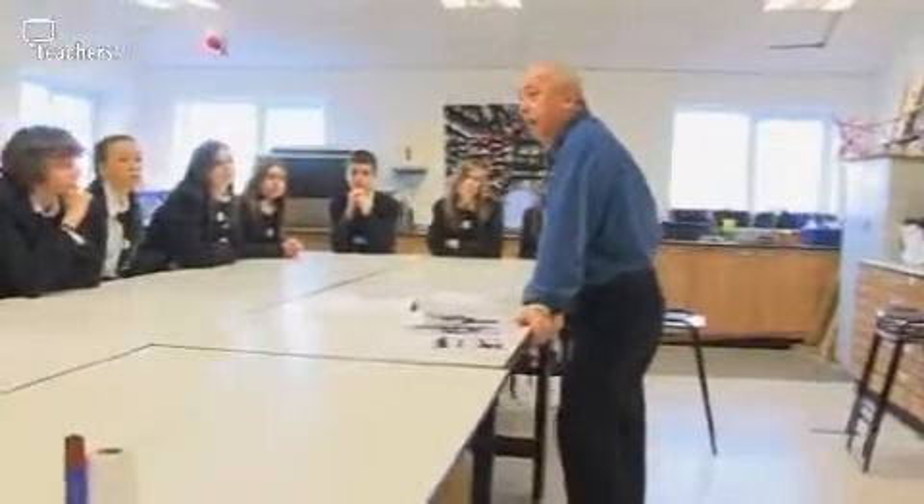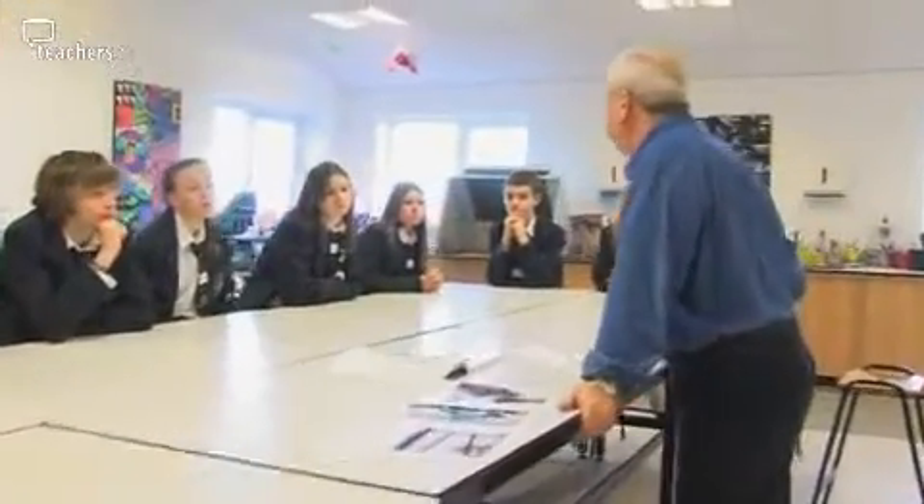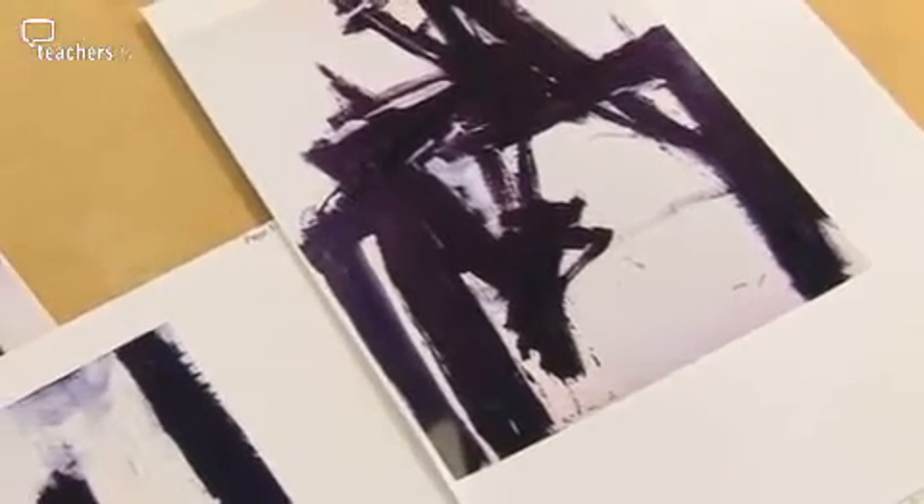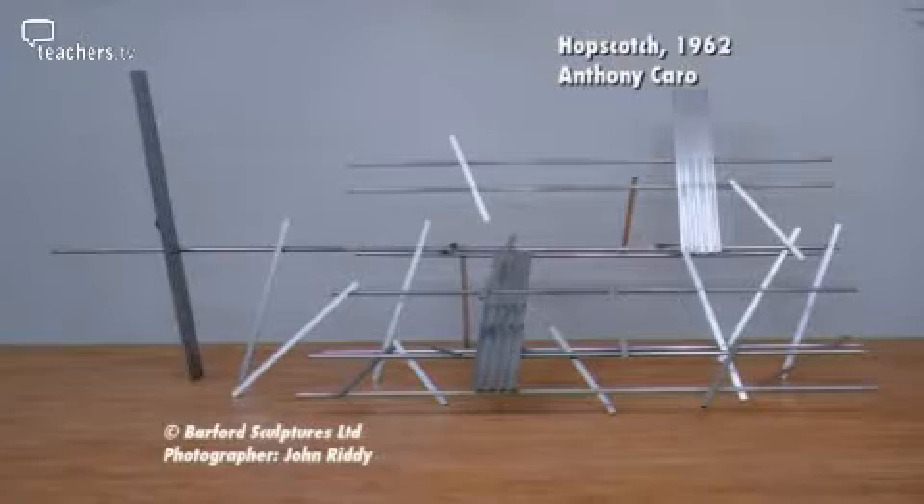Advanced skills art teacher Rod Hepworth introduces the work of Franz Klein and Anthony Caro to his Year 10 GCSE group at St Christopher's School, Accrington. Rod makes a connection between the two contemporary artists as he encourages pupils to use their 2D drawings as a basis for 3D structures.